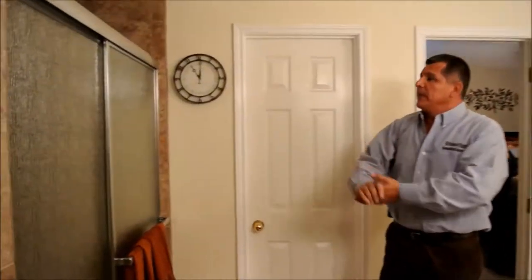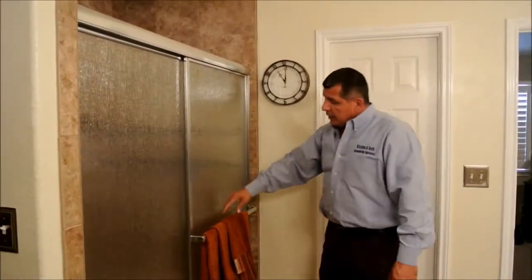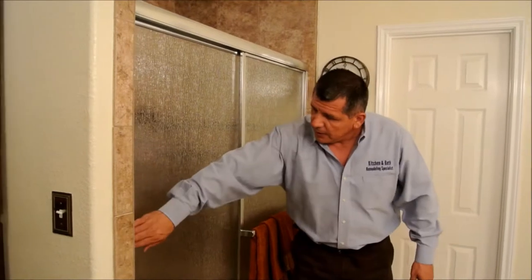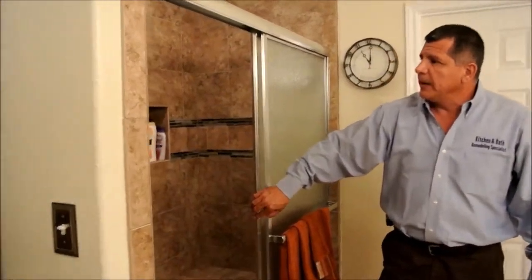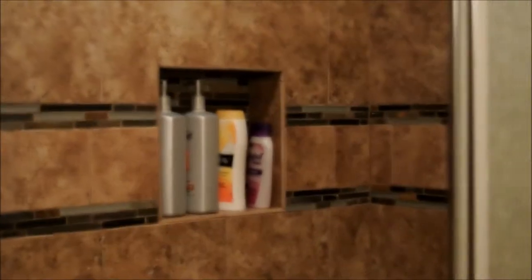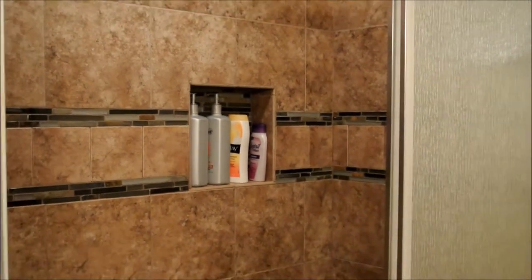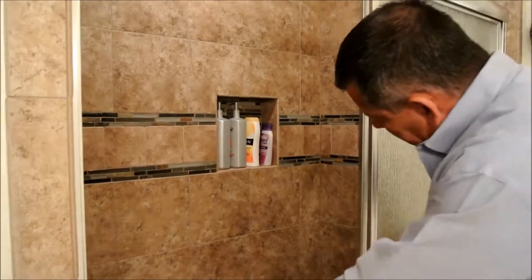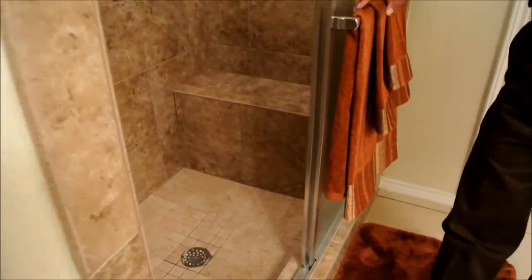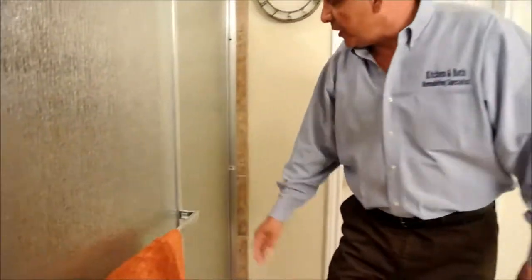Last but not least, we have the shower area. There's a light in there as well. If you open the door you'll see a nice little nook for shampoos — that's our signature feature, we love doing that to make it more functional. There's also a seat, and women love the seats.